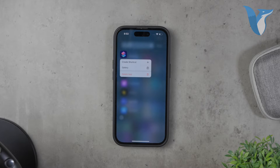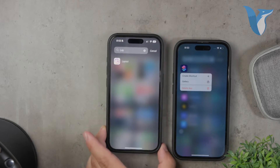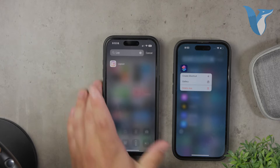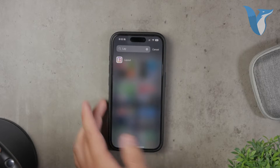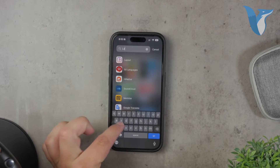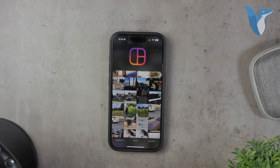Instead, I recommend using a dedicated app for this purpose. One great app that I found very useful is called Layout by Instagram. Just to be clear, this isn't a sponsored recommendation — it's just a personal opinion based on my experience with the app. Layout is a free app that allows you to easily combine multiple photos into a single image, and it's available for download on the App Store.